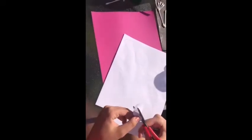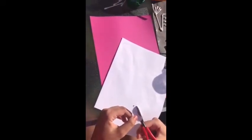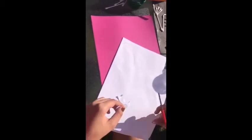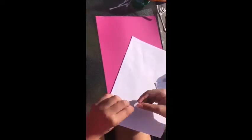When you've cut that out, you are then going to draw two half moon shaped eyes, a funny shaped nose, and then you're going to draw a line for the smile with some lines going the other way round like this.